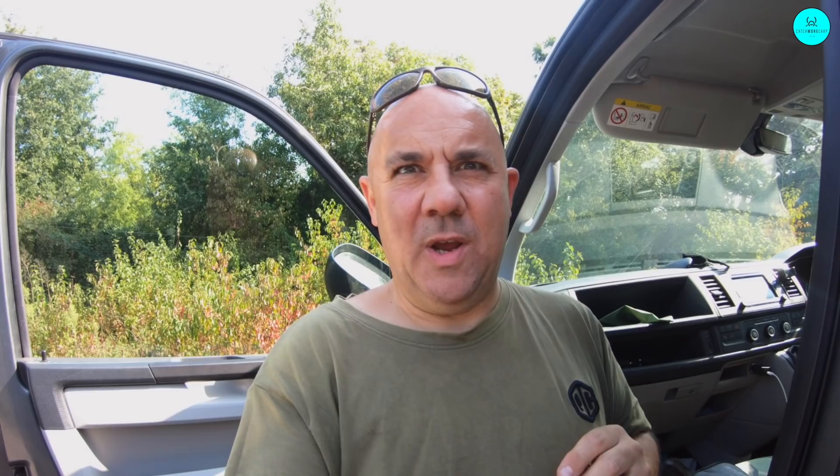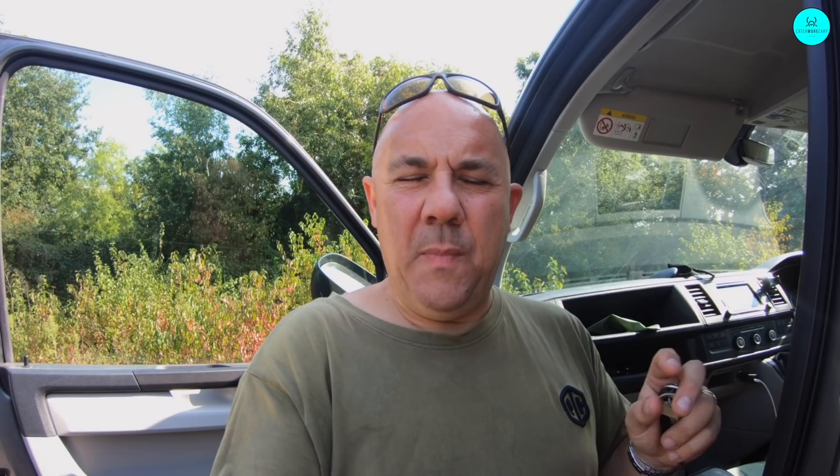So we're going to give it a go. This is our first trip. We're going to see how it goes, wind our way into the session, and hopefully we'll have one or a couple to show you. This is about how I approach a new water that I've never really fished before, never seen before. I'll give you some advice on how I approach it and what I do. So I'm going to get the gear out of the van, load it all up, and I'll meet you down by the lake.